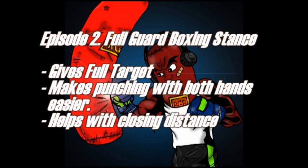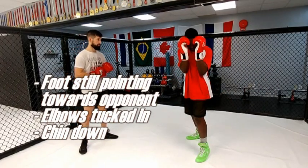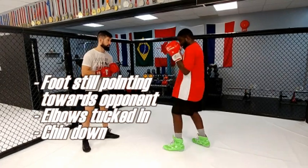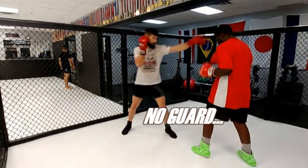It makes punching easier with both hands because you're not hiding anything. It also allows you to close distance a lot better. We're going to have PJ in the red demonstrate, to give you all a visual example of what I'm saying. Alright, so hands down — no guard.